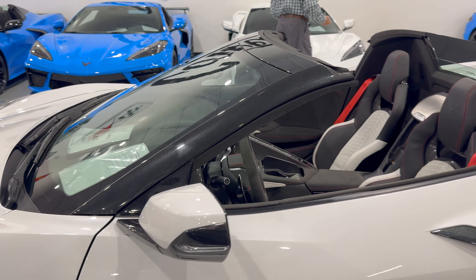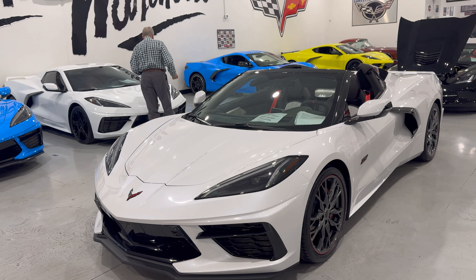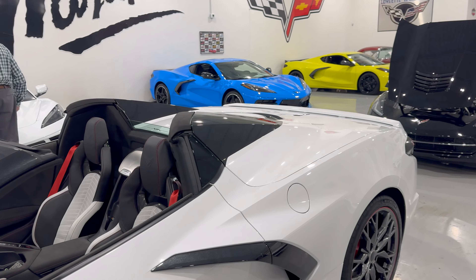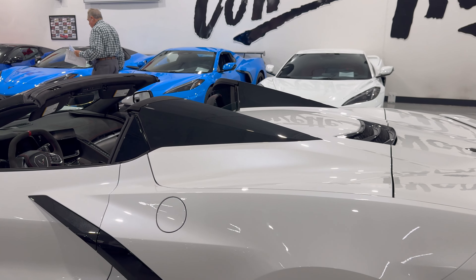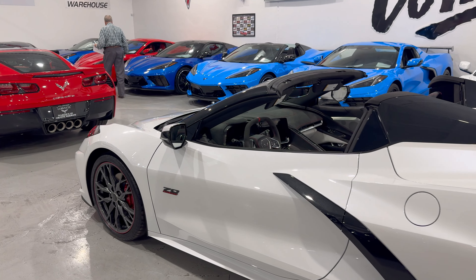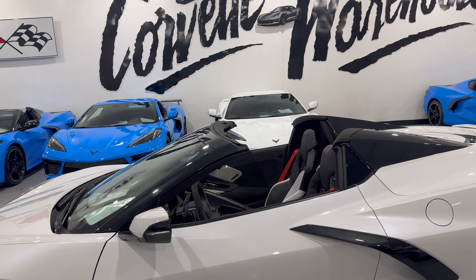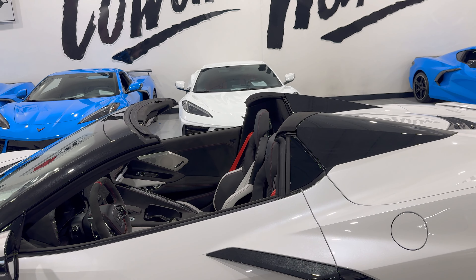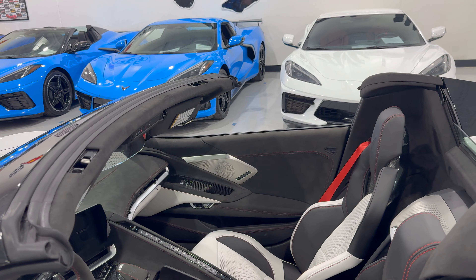Absolutely a spectacular looking car. As you know, you cannot see the engine unless you have a clear engine cover — if we flip this up you will see that it's just a black cover. But if you don't mind that, the convertible is definitely the way to go. You hit a button, throw the top down, and you can do it while you're driving up to 30 miles per hour — absolutely magnificent. This one also has the carbon flash painted roof and nacelles.